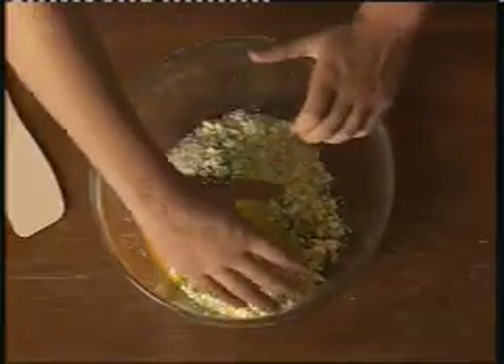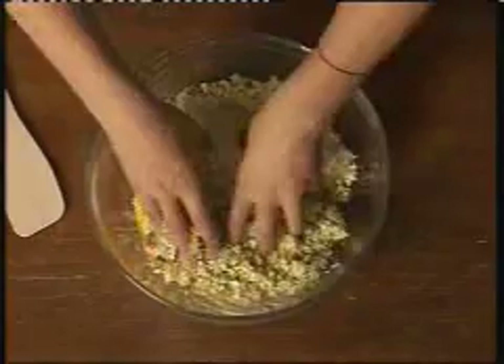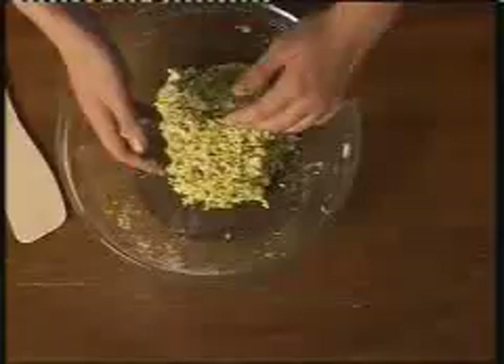Then add one egg, one teaspoon of English mustard, some lemon rind and season. Mash it up and that's your burger mix done — and all in one bowl, so there's hardly any washing up.